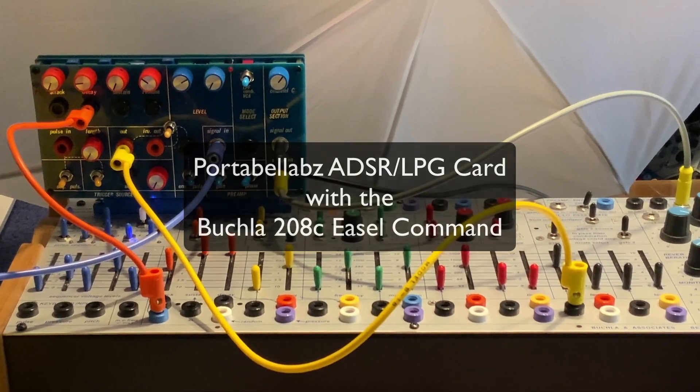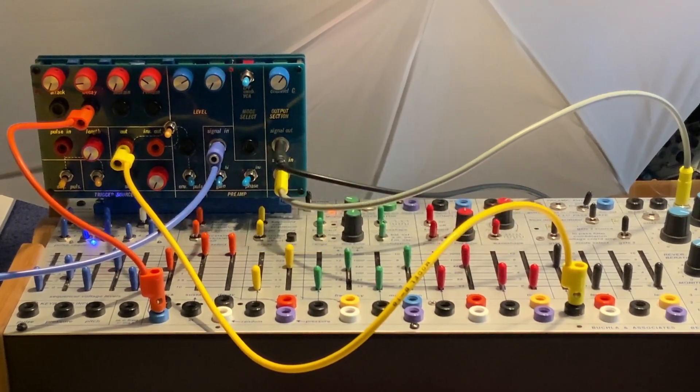I just popped the Portobello Labs ADSR low-pass gate card into the 208C Easel Command and checked out all the functions. They are working beautifully, and I learned a few things along the way. So here's what's going on right now.